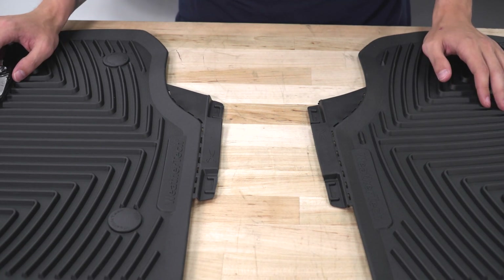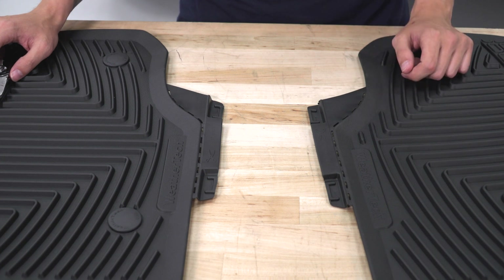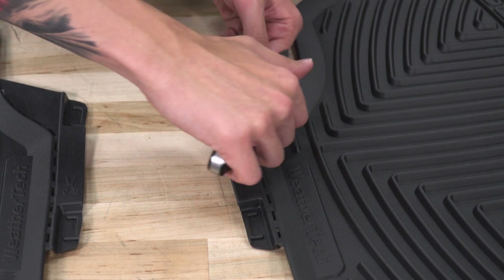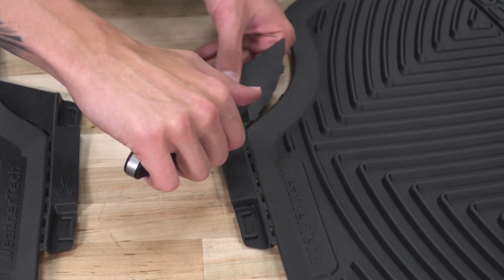Before you put your floor mats in the truck, you're going to cut off the two excess rubber pieces on the two front floor mats. Take your X-Acto knife or scissors and just cut along the perforated line.